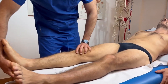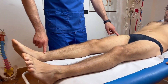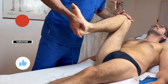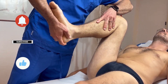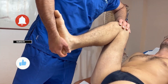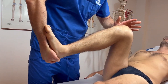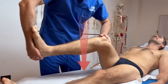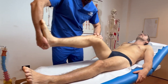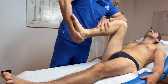Now you know how to perform the McMurray test with precision and clinical awareness. If this video helped you, give a like and subscribe. Have a question or a clinical case to share? Drop it in the comments — I read them all. More hands-on techniques, clinical tips, and therapist-focused breakdowns are coming soon, so hit the bell icon to stay in the loop. Check the description for exclusive access to our online courses and resources.